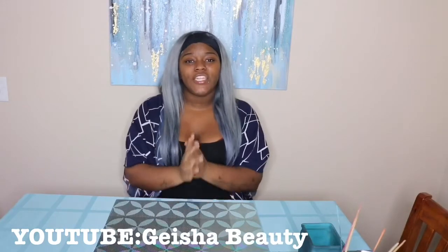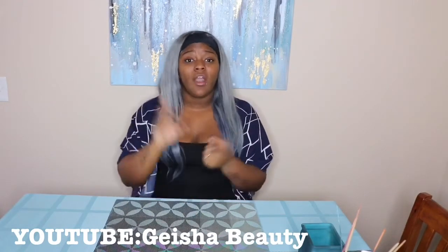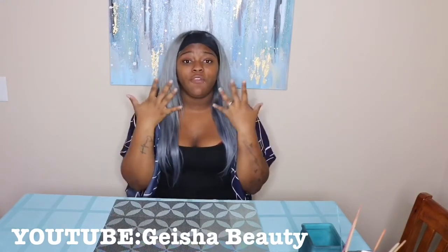Hi guys, or in Korean, Annyeong. Welcome to my channel. Today we're going to make our first at-home skincare mask. This mask will help get rid of blackheads, tighten pores, and give you visibly firmer skin.